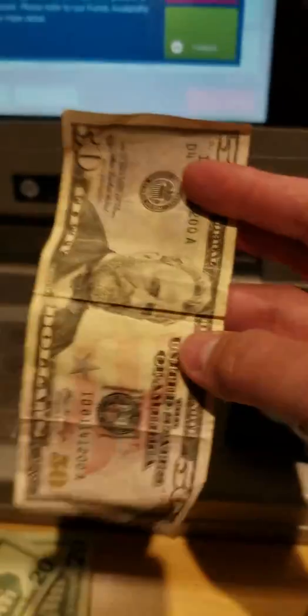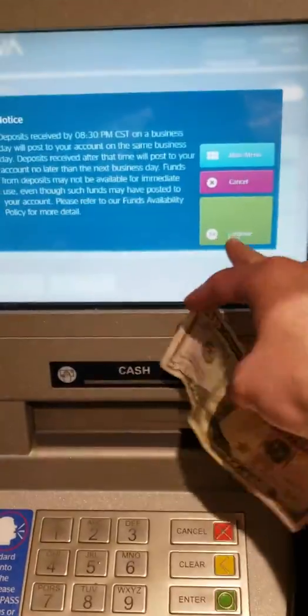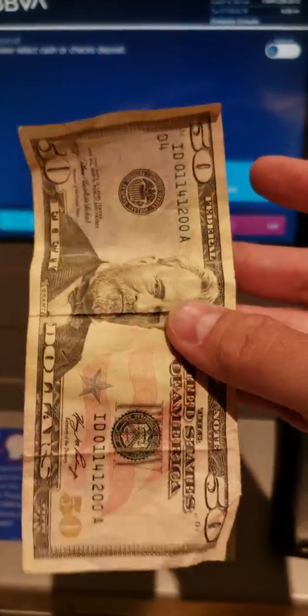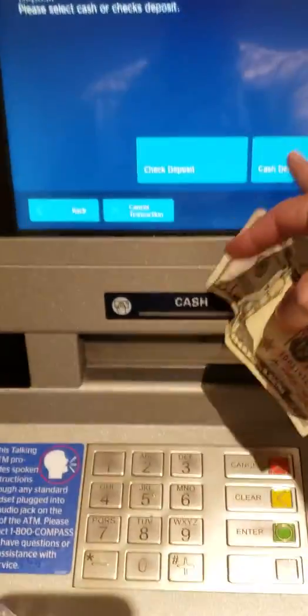Alright, trying to put this $50 bill in here. Why does everything have to be so perfect for this ATM machine? Why can't it just take any bill?